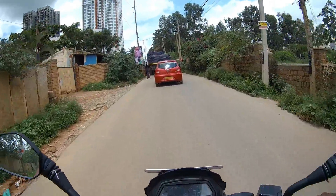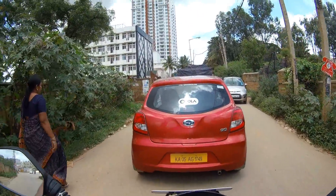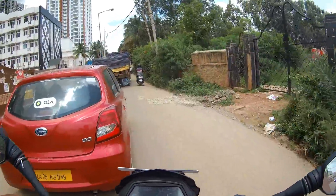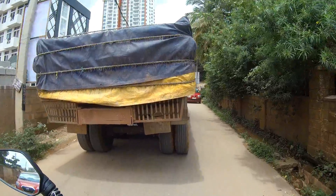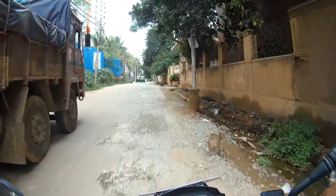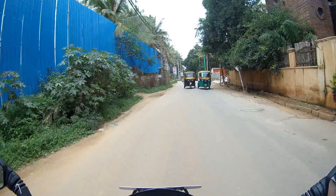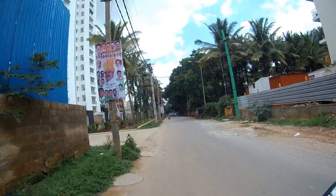Now we'll go to the actual footage I took while riding in busy streets and heavy traffic areas — you can hear what kind of audio this camera captures. This video is shot at 1080p 60 frames per second. Hi friends, we are here to test the SJ7 from SJCAM. I've been using this camera for about one month, and the first thing to look at is the gyro stabilization — whether the video is shaky or stable.